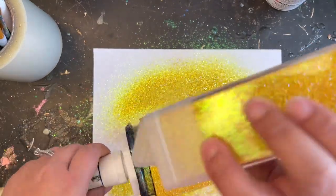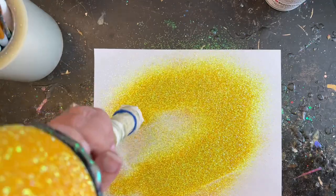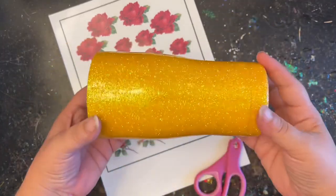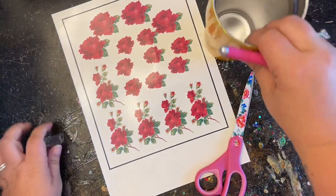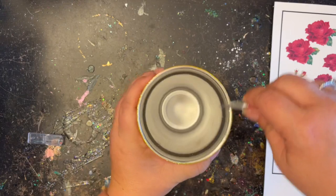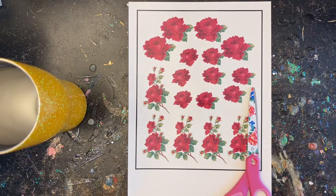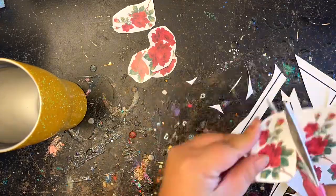Whatever type of epoxy you use, make sure your tumbler is not sticky at all — you want it nice and cured and ready to go for the next step. I went on Etsy and found these beautiful antique roses — I'll put where I got those in the description below. Because I like to do this between every round of epoxy, I'm going to clean up the rim really well, which helps with the finishing process. I'm using clear water slide paper for these roses — I'll link that below and attach a video about clear water slides above. Now I'm just going to quickly cut these out and then we'll be ready to apply them to the tumbler.